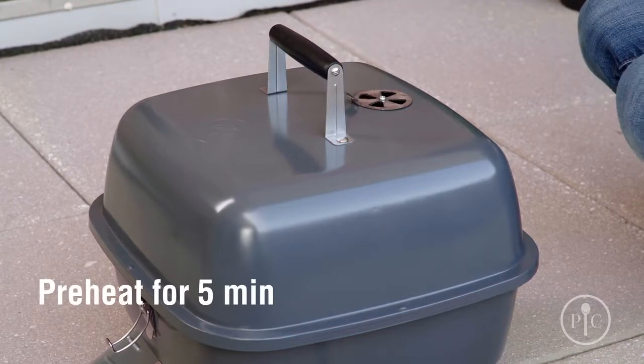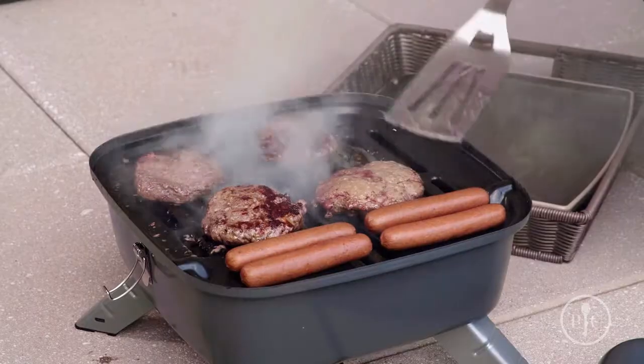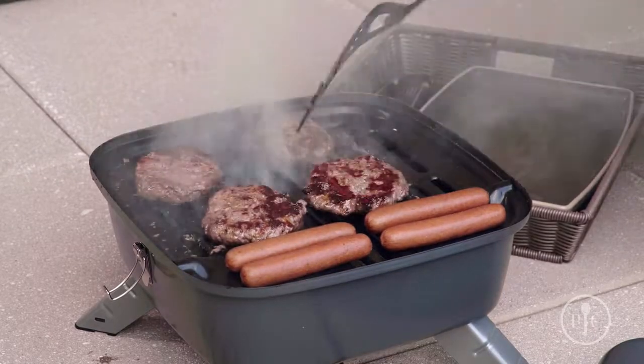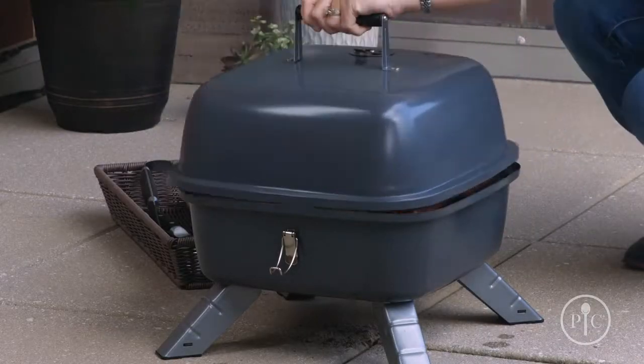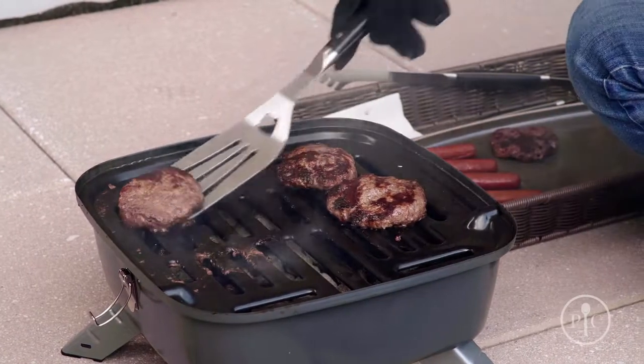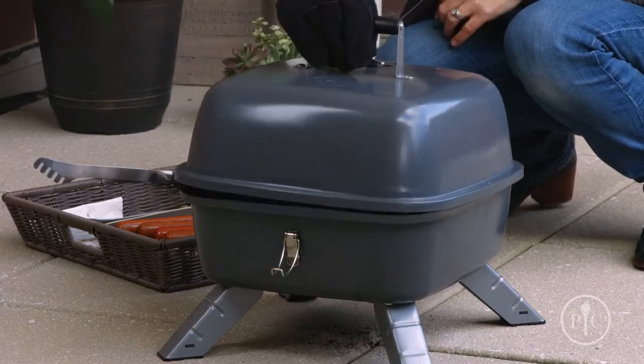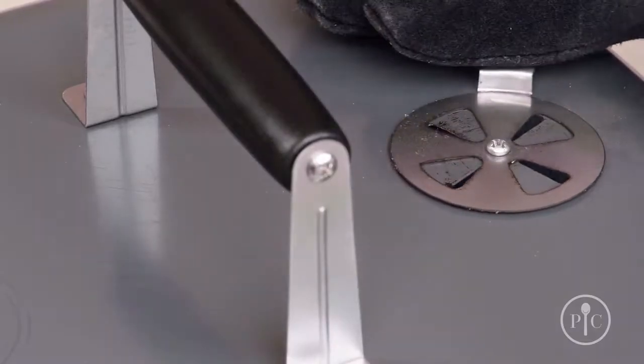Cover the grill for about five minutes to let it preheat — now you're ready to grill. It can fit about nine burgers, so it's perfect for tailgating and camping. Once you're done grilling, let it cool completely, then safely dispose of the charcoal and grease before you move or transport the grill.